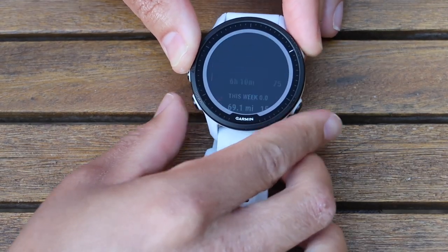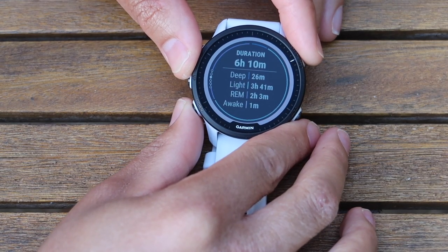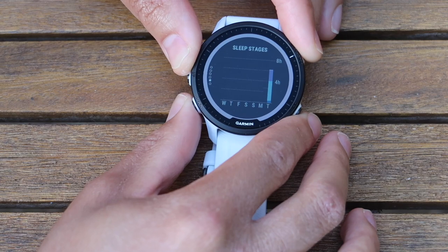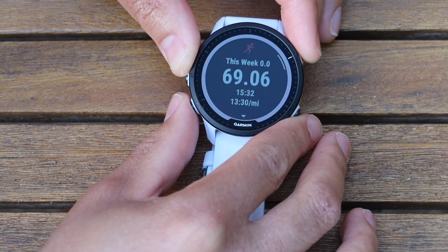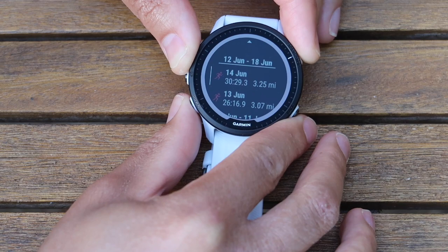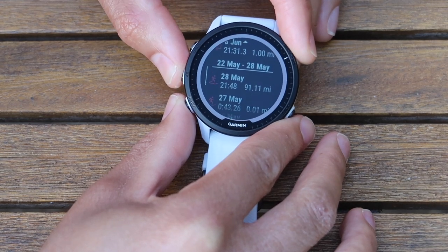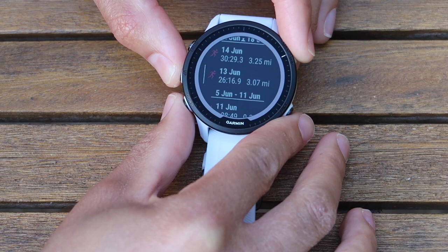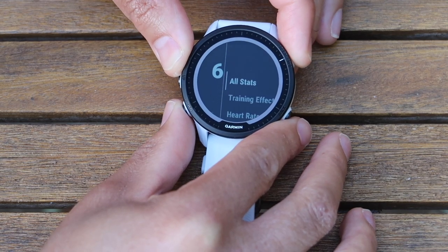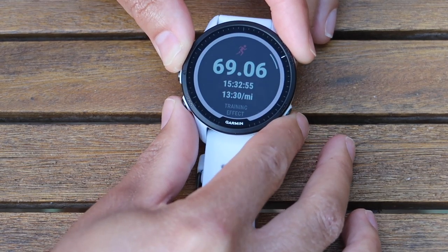There's 32 gigabytes of space to add music. Sleep widget: I got six hours last night with a sleep score of 75 — assessed as a fair sleep. You've got the distribution of light, REM, and deep sleep plus a graph. Then there's training history — the last run was 69 miles, and you can look through everything you've done throughout the week. You can dive into individual runs and look at heart rate, training effect, pace, how much you walked, calories, and your anaerobic/aerobic distribution.